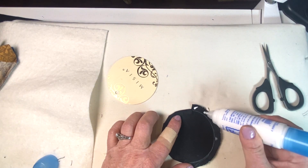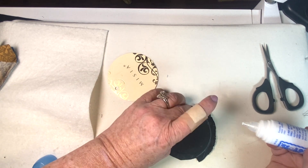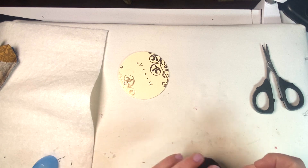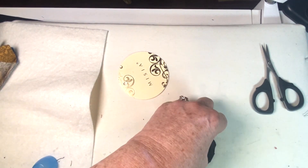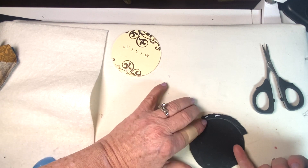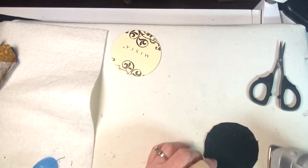Now I'm applying glue and using the iron to press the seam allowance over. This glue doesn't affect your iron or needles so it's fine to use. You can see it works a lot better where I had already ironed around that ring — see how nicely it turns under.